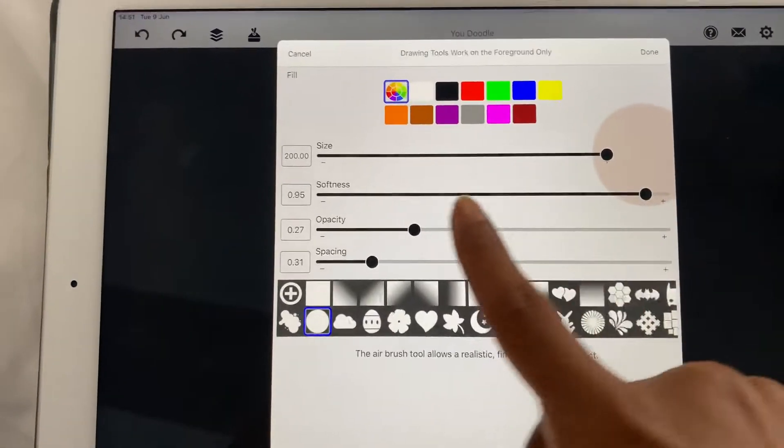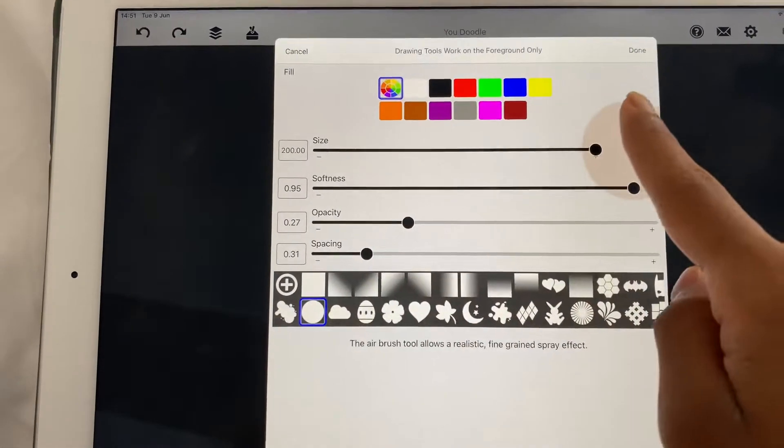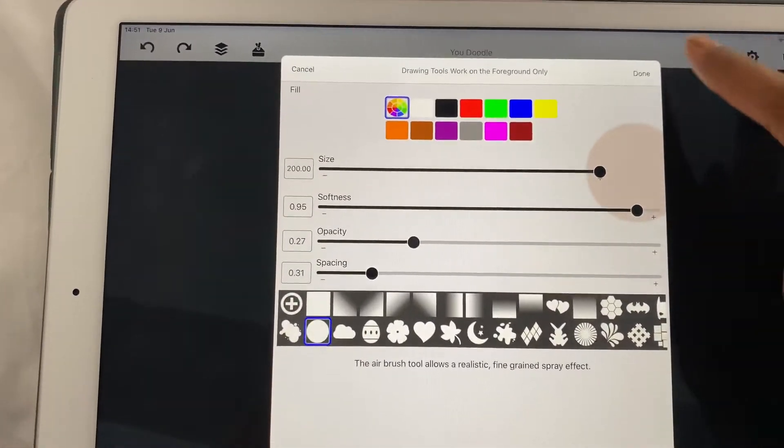Now you got the air tool, and make the opacity really low and the size depending on the image size.